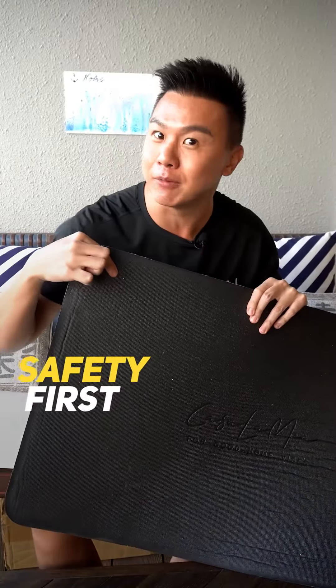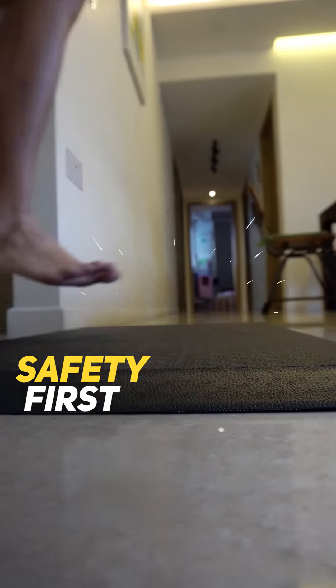Safety first. This non-slip bottom is so safe that you don't have to worry about your lao lang kei from falling.